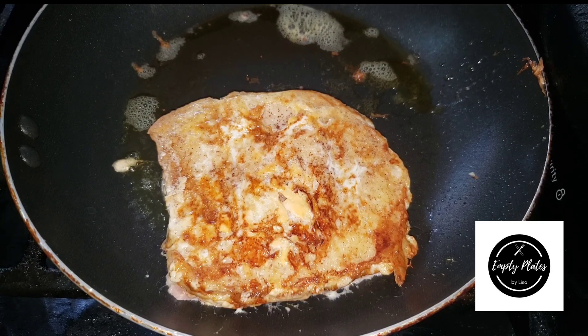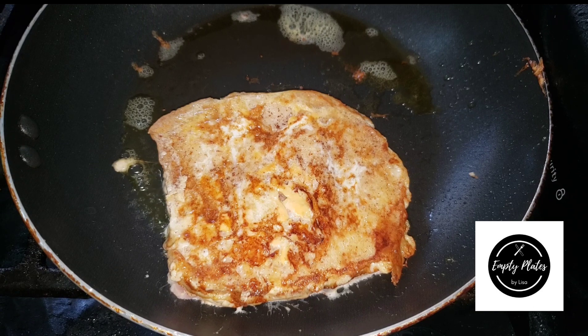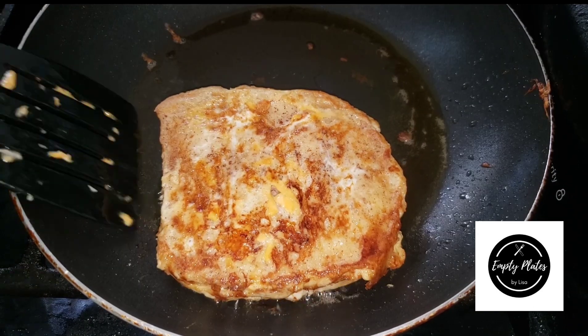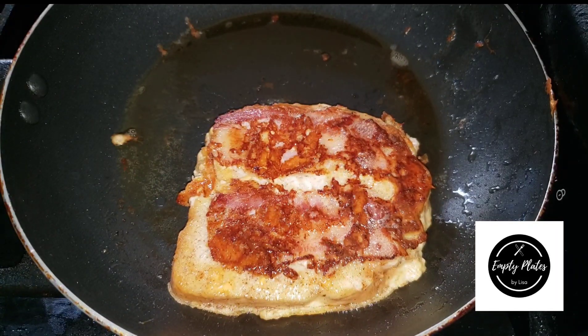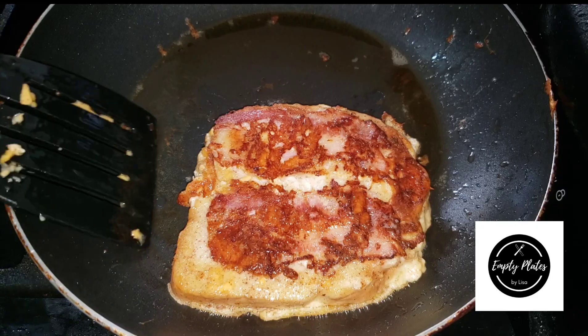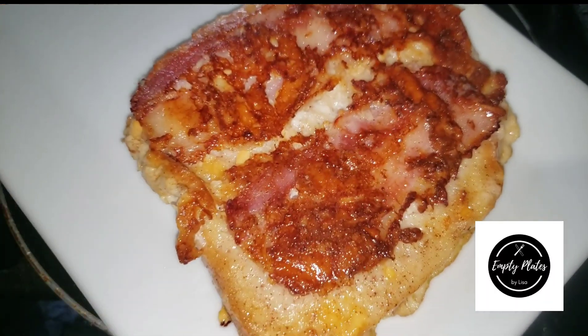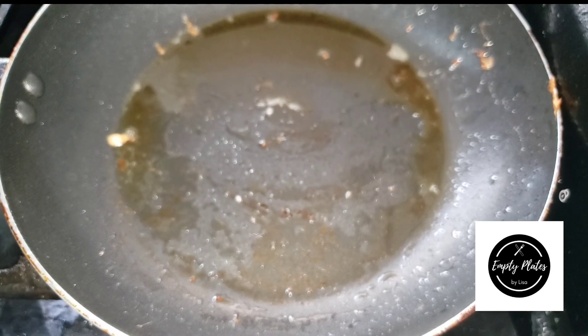Once I get the perfect color on the underside, I flip it and allow the second side to fry really nicely — remember, the bacon is on that side. There it is — look at that perfect color! It is beautiful. I remove that and I'm gonna go ahead and make my additional slices.